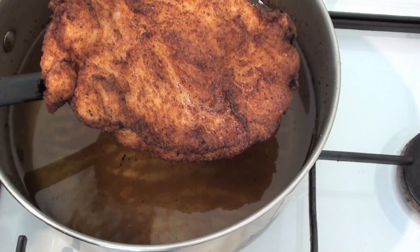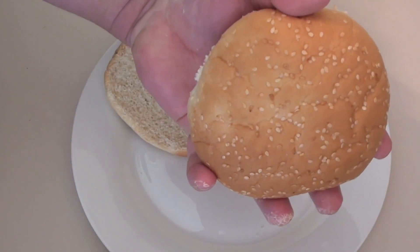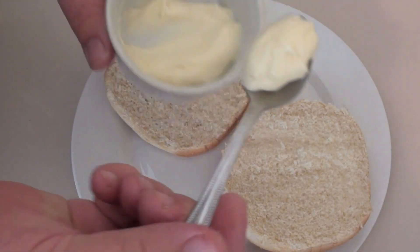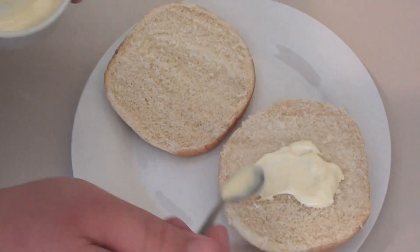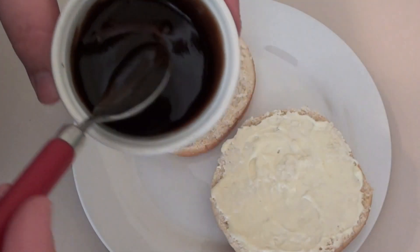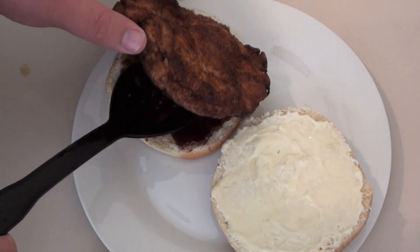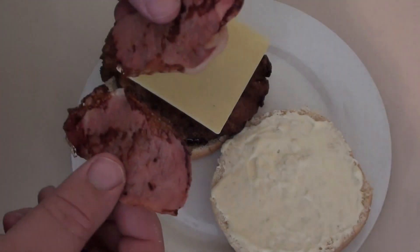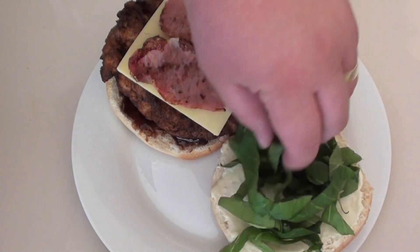Let's assemble our fillet burger. I've got a sesame seed bun here. On the top I'm going to put some mayonnaise — I've made homemade mayonnaise before and I'll pop a link to that video below. On the bottom I'm going to put our barbecue sauce that we made earlier. After the cheese, I'm going to put on our bacon, and then some lettuce over the mayonnaise bun.